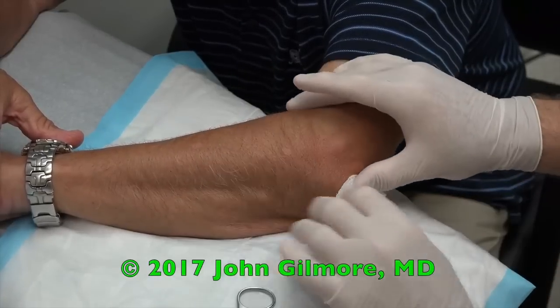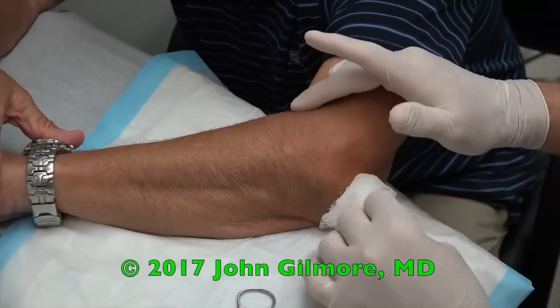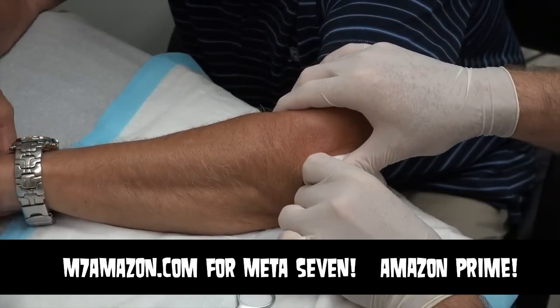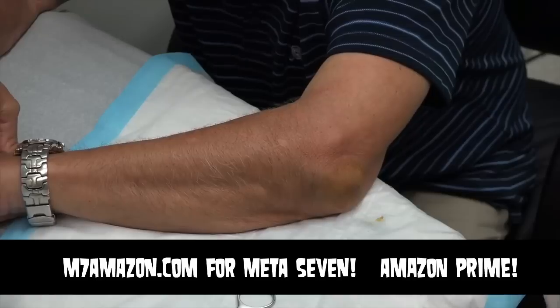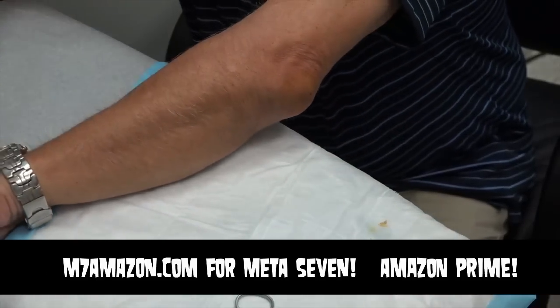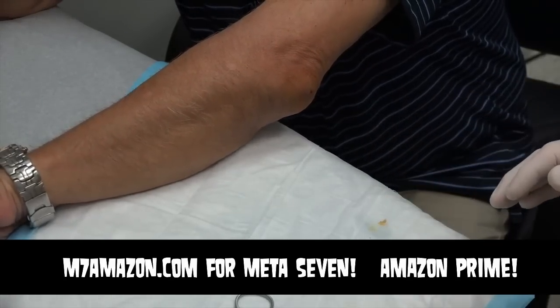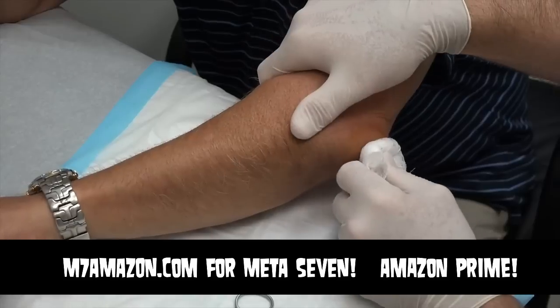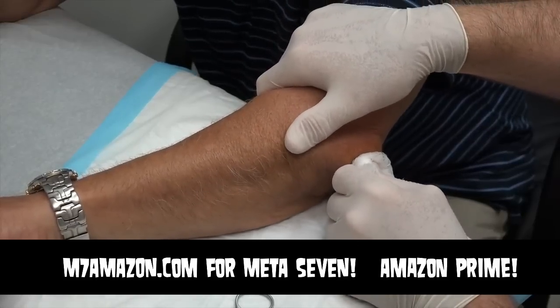Did that hurt much? No. I'm surprised — the whole day, I didn't even know I had that yesterday. We're going to put a bandage on that and do a little compression wrap. Just take it easy with this elbow today. Tomorrow you can pretty much be back to normal again. Do you have any questions for me, Mr. Medic?